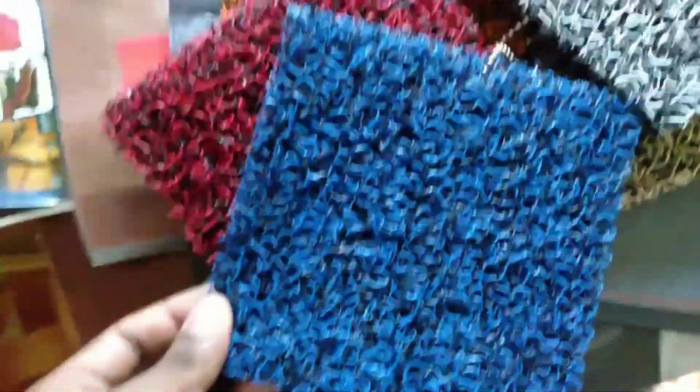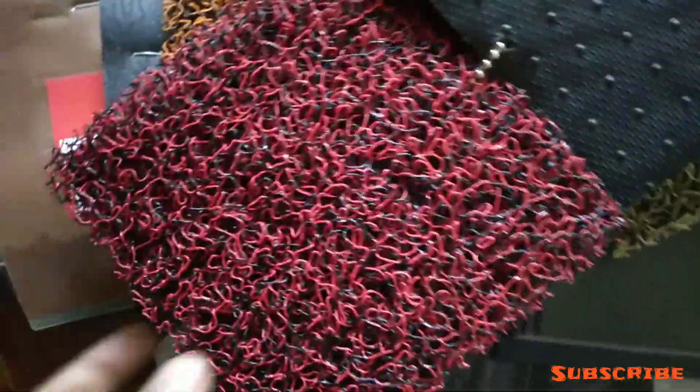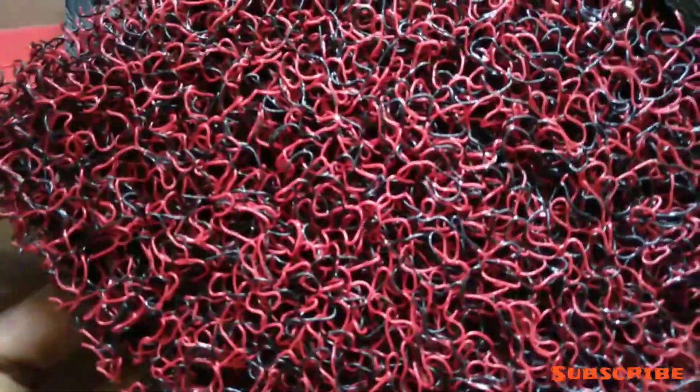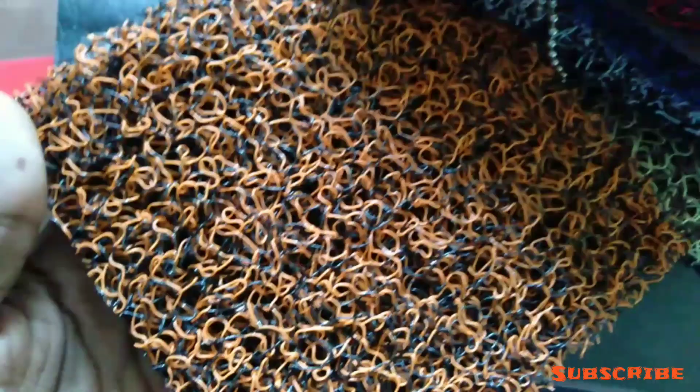In this video, let's talk about a car noodles mat. The noodles mat is now trendy. The noodles mat has a cut mat and a full mat. The noodles mat is 4 pieces and the floor mat is full.